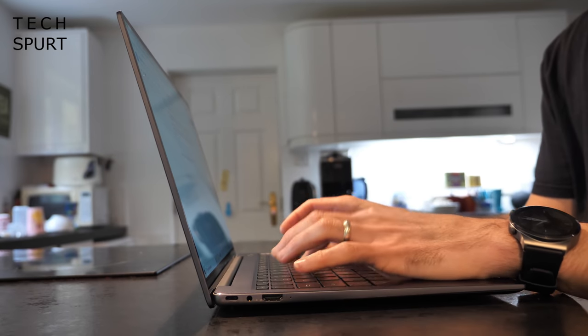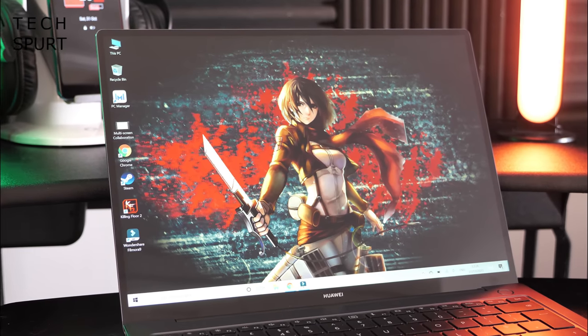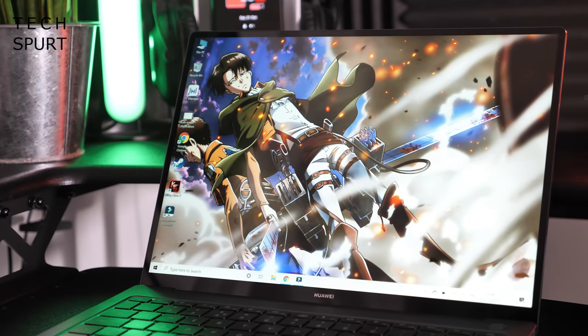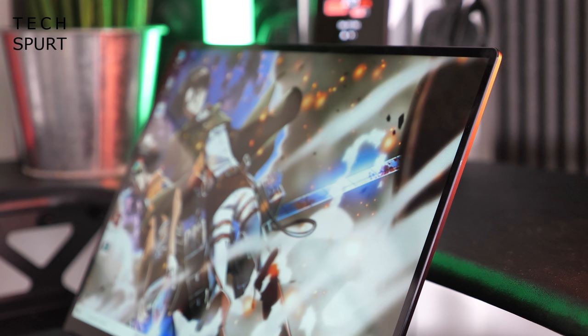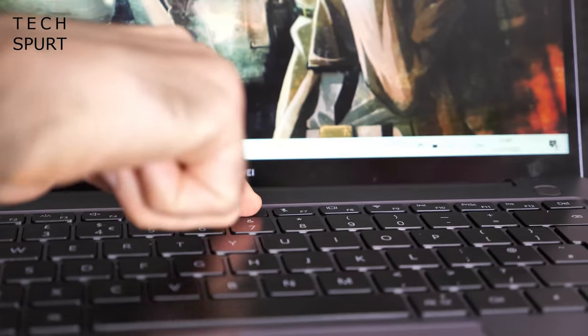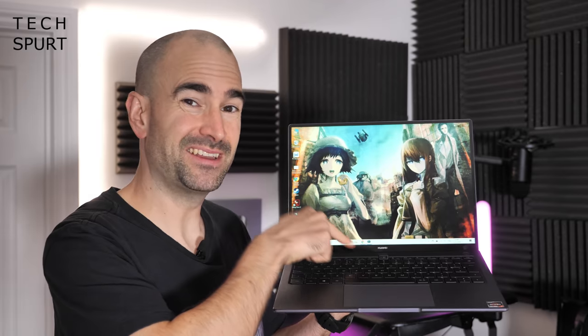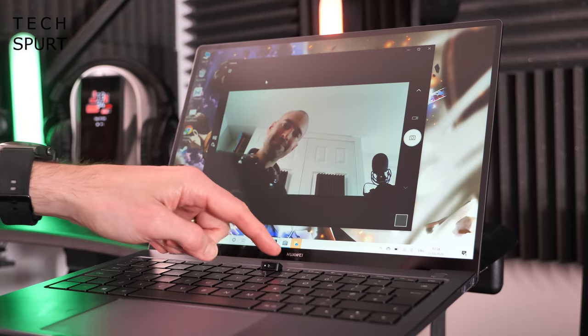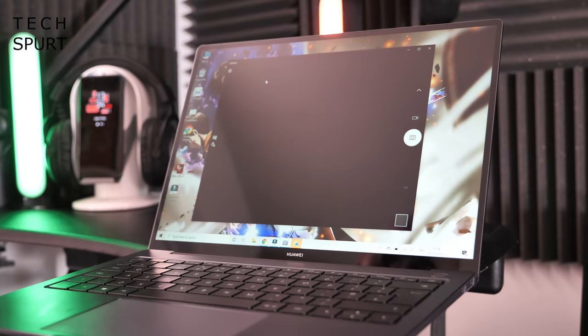Even though it's a 14-inch laptop, Huawei has managed to make this thing impressively compact, mostly because there isn't any wasted space. That display basically stretches edge to edge with ridiculously skinny bezels on all sides. Part of the reason for that is Huawei's ingenious method of squirreling away the webcam inside the keyboard, and this clever design also means you can quickly and easily deactivate the camera for privacy purposes.